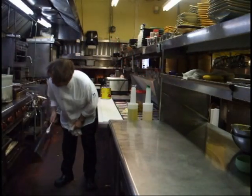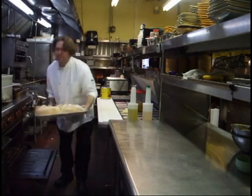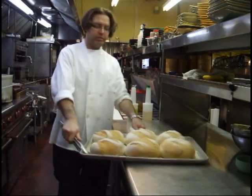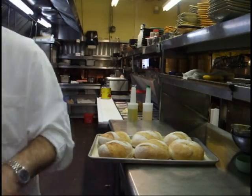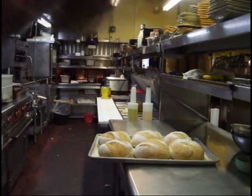15 minutes later — there we go. Big, old, beautiful crusty bread. Easy.